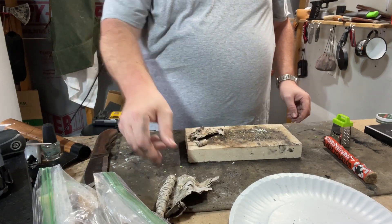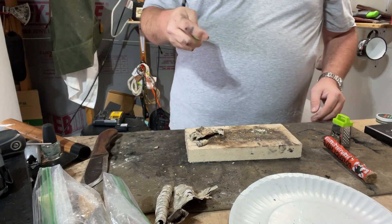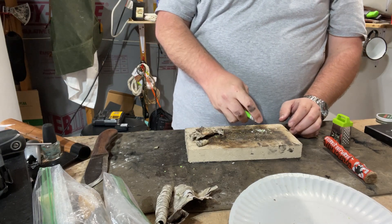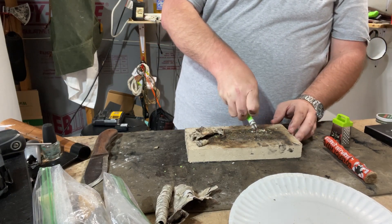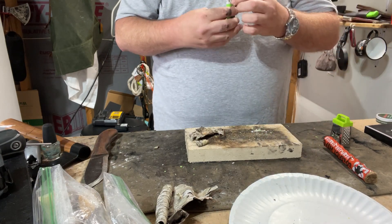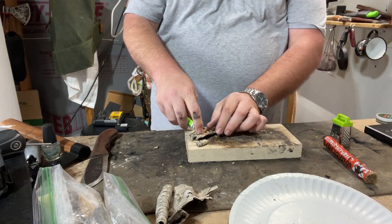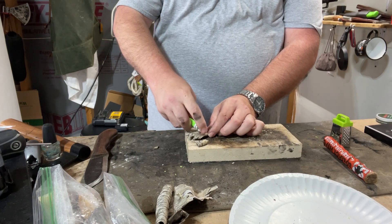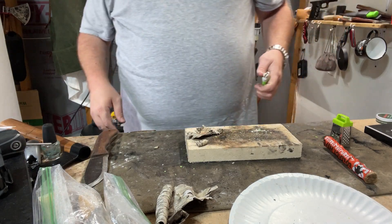Scraping this thing is a pain in the butt. Make sure you try to find some tinder. What everybody's been doing is basically just using the flint side of it and catching it. As you can see, I can't really get it to go. Let's try it on this birch bark.